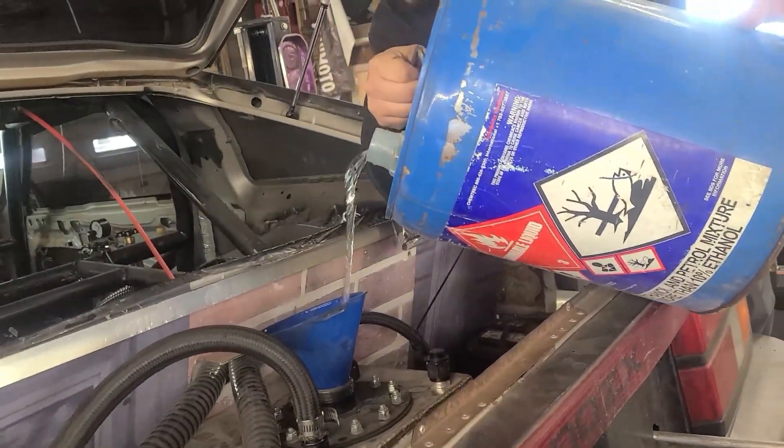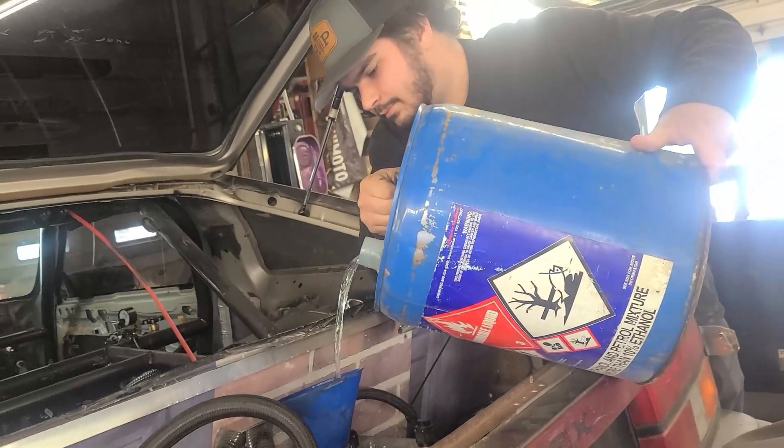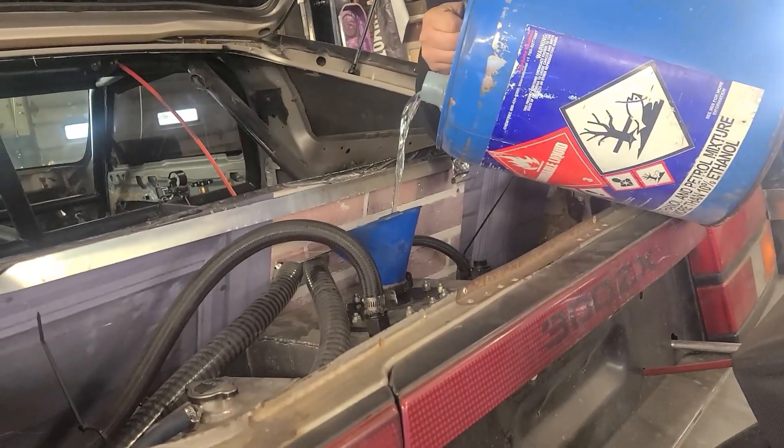We've got 20% methanol going in. We've got 20% methanol in there, so we're going to make the run now and see what happens.